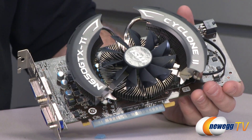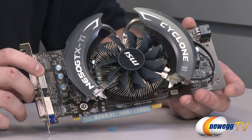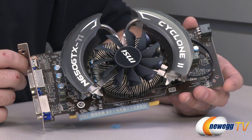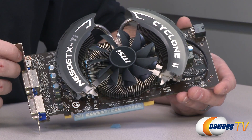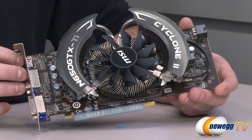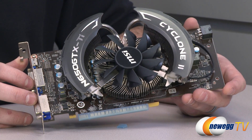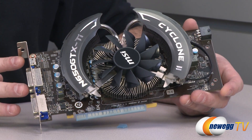A few more specs to point out. For memory, it's 1024 megabytes of GDDR5 running at 1350 megahertz on a 128-bit bus, giving an effective memory bandwidth of 86.4 gigabytes per second. The GPU, as mentioned, is overclocked by MSI to 993 megahertz. Note that boost clock is disabled for the 650 Ti, so it runs stable at 993 megahertz all the time. Inside the GPU you have four SMX units — one of the differences from the 660 — with 64 texture units and 768 CUDA cores.